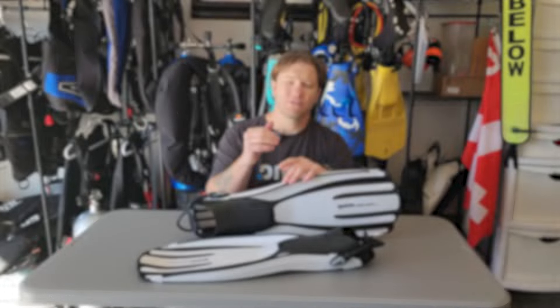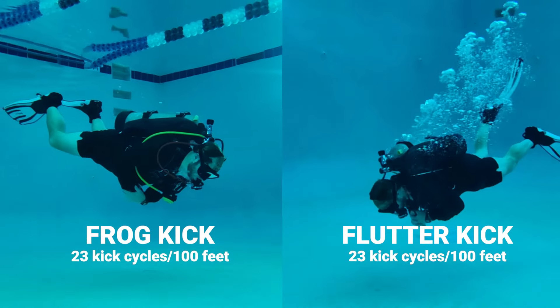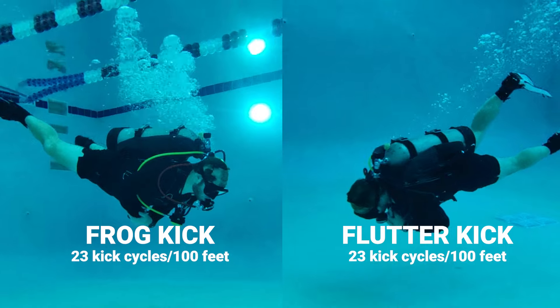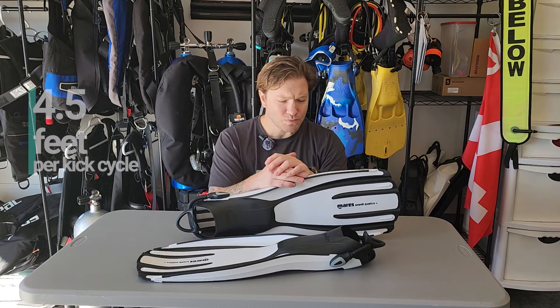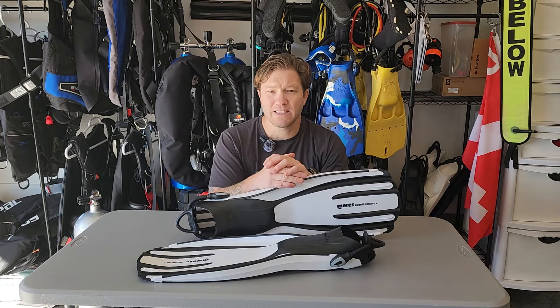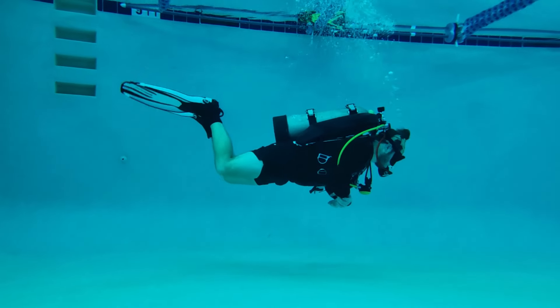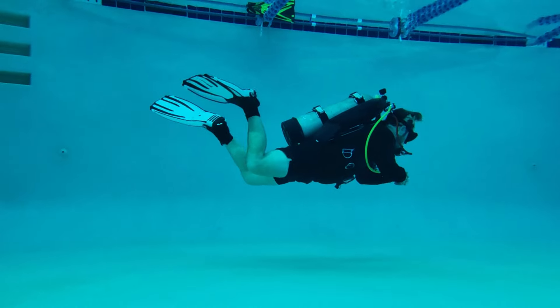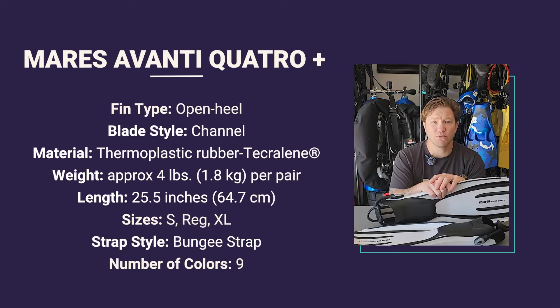In the pool, the Quattro Plus was very consistent. Frog kick, flutter kick — both of them. 23 kick cycles for 100 feet gave us just under four and a half feet per kick cycle. They are a little bit long for my taste, but I still rated them a three and a half out of five on their turning capability and a three on the back finning. They're just a little bit too wobbly for me, a little bit too light. You may find something different with that.